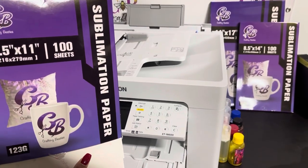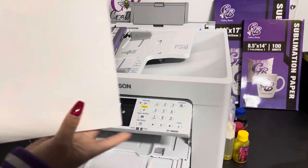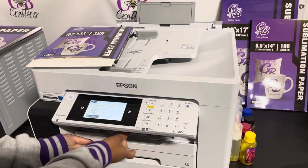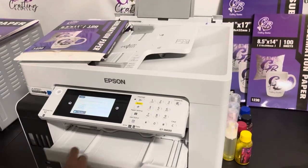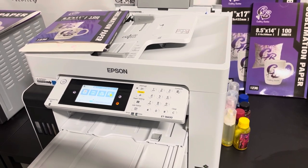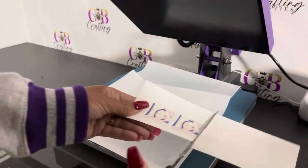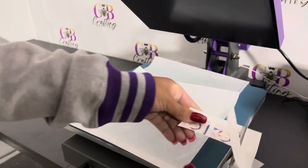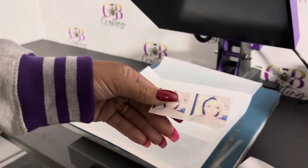This is a size eight and a half by eleven. You want to let the CB side face up — do not print on the other side. I'm using the Epson 16600 printer with Cosmos ink and Crafting Besties paper. Now I'm just getting ready to cut the image. Remember, with the angel heart necklace, do not mirror the image.